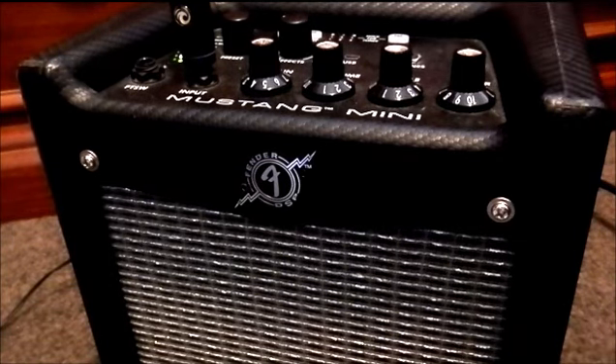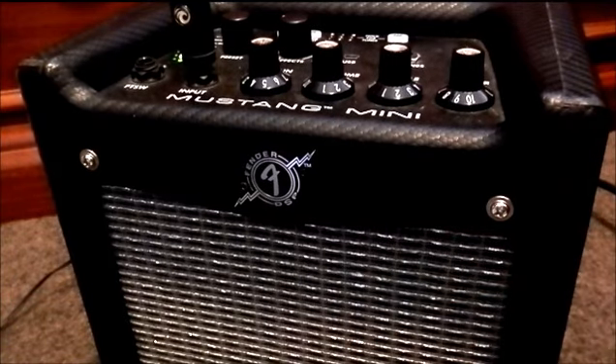And also the Supersonic. Both of them are very trebly and chimey, which kind of takes advantage of that five inch speaker that we have at the bottom here. And that's not to say that it can't handle the gutsier, lower sorts of sounds as well. There are some quite bassy amp models in here, such as the British 60s.